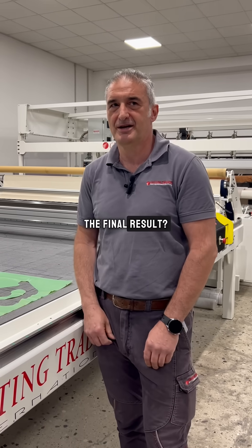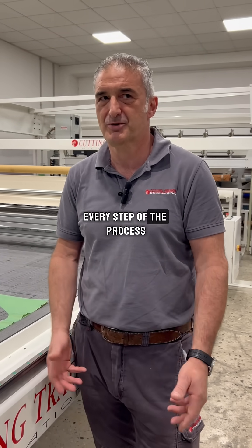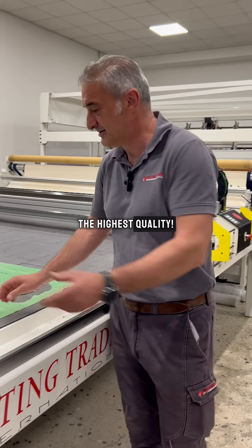The final result? Perfect edges and precise cuts. Every step of the process is designed to give you the highest quality.